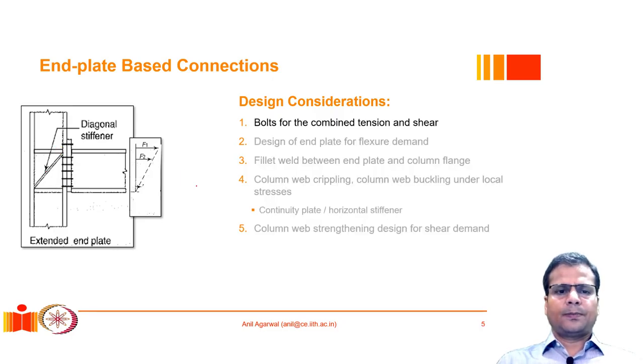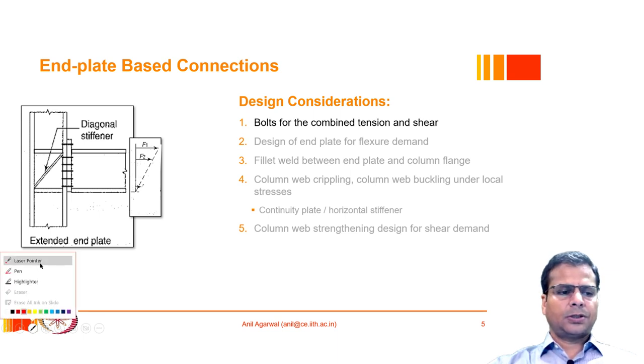We will start with the discussion on bolts that are subjected to combined tension and shear force. These are bolts which are suited to combined tension and shear.